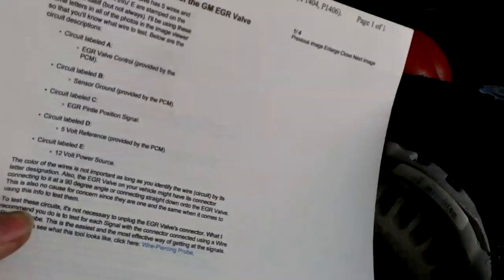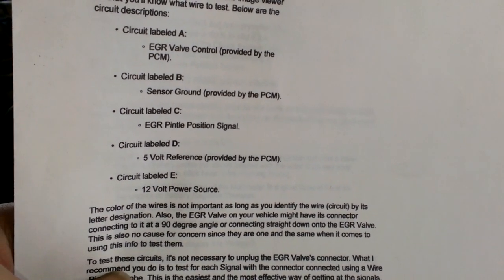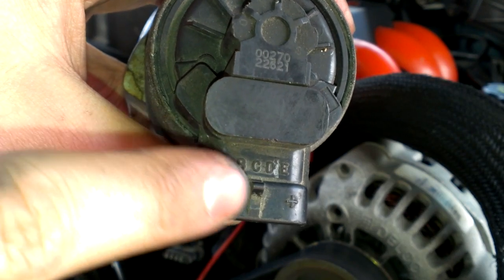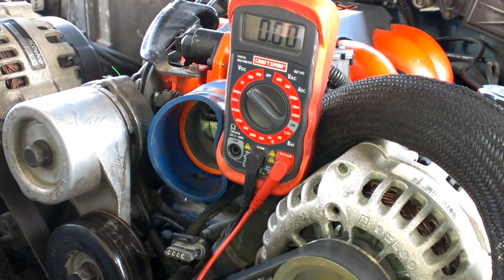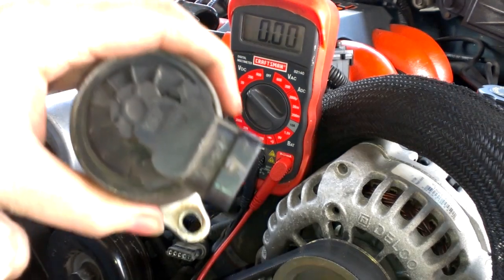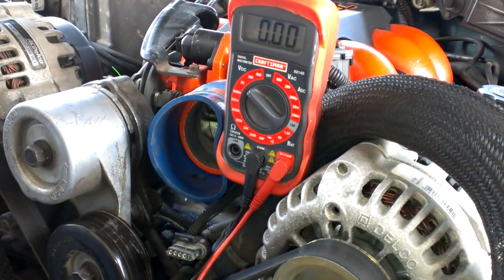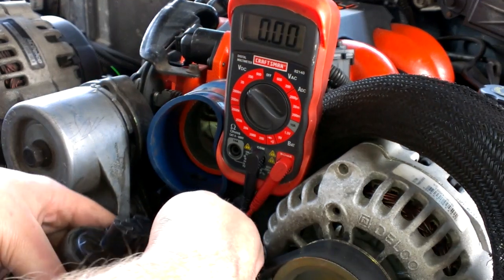I downloaded a manual that shows you pretty much everything, and those are the pin outs. On the EGR valve, on some of them they'll have letters, some of them don't. Like this one doesn't. But if you just remember, mine is going in there like this — the one on the left is A. For the first test, you need to have it connected and with your key on.